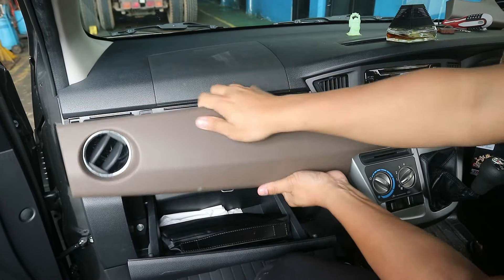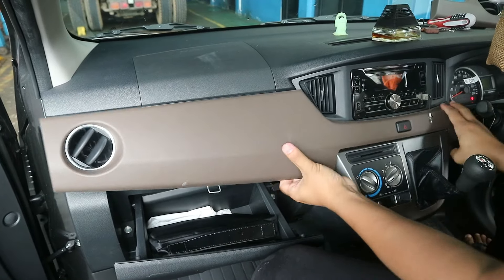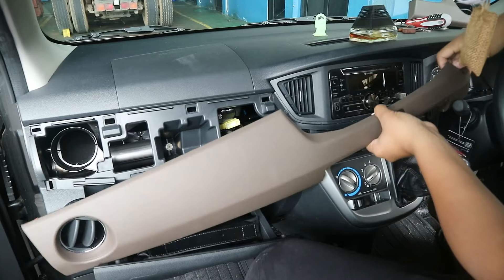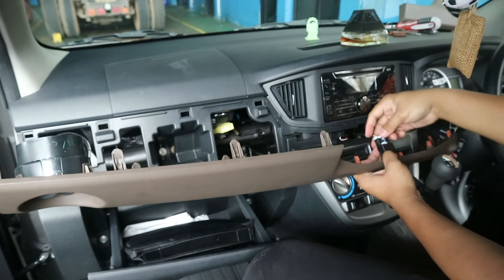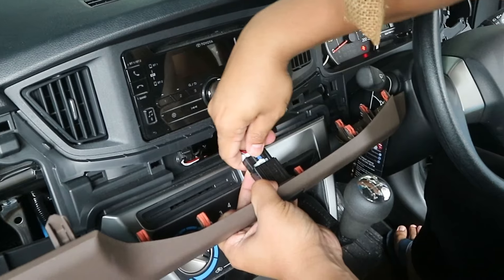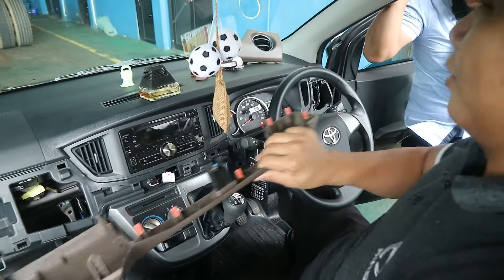Pelan-pelan aja Sobat Bucel. Setelah lepas, jangan lupa di panel ini ada tombol untuk lampu hajat. Jadi kita harus lepaskan dulu soketnya. Dan lepaskan soket ini gampang sekali, Sobat Bucel tinggal tekan sedikit locknya dan tarik. Sudah lepas.